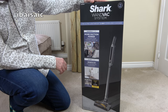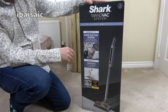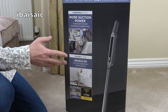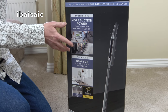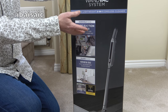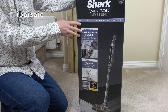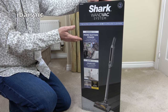Here it is: the Shark Wandvac System, the ultra lightweight 2-in-1 cordless cleaner. According to the box, this has more suction power than any other handheld under 1kg. It has a floor mode with a grab-and-go for quick everyday cleanups. Now this machine is not what I would consider a mains-powered replacement. This is definitely in the category of a quick clean-up machine — for those quick spillages on work surfaces, upholstery, floors and carpets. It's basically a machine you keep on charge, grab it for a quick clean-up. It's not for a deep clean around the home; it's an ideal complement to your regular full-sized vacuum cleaner.